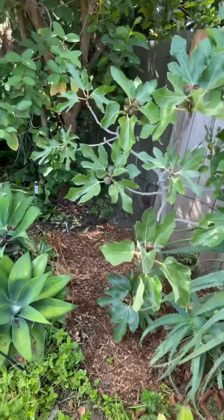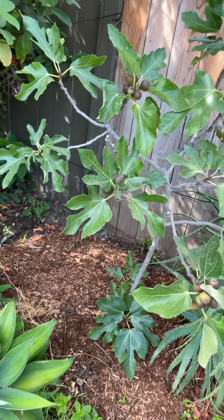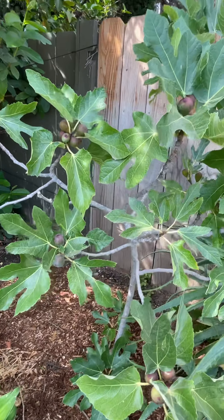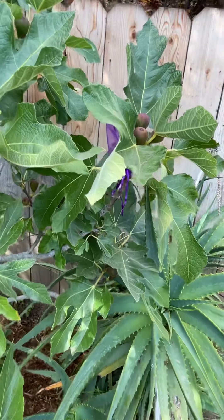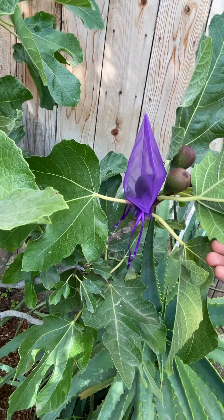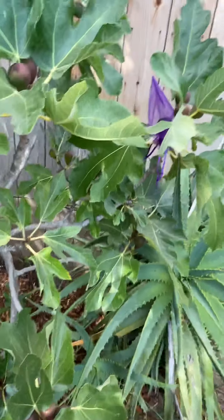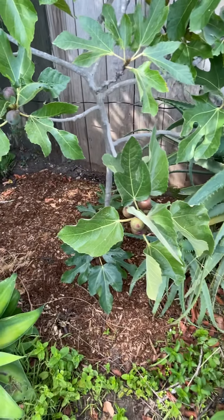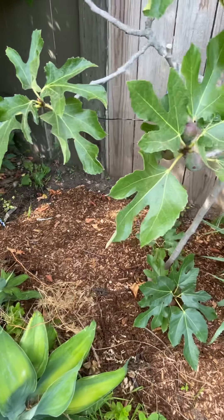Over here I have my Violet de Bordeaux fig tree. This is also a dark fig — it's a very tasty fig. The inside I would say is not very bright red but sort of burgundy. I have one getting ripe here. I've probably had a few figs off this tree already. I put the organza bags on, just so birds or squirrels hopefully stay away from them and don't get to the figs before I do. Mulch down here as well, keeping in moisture.